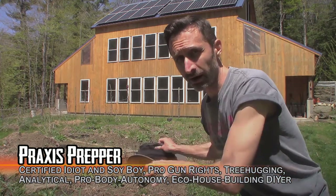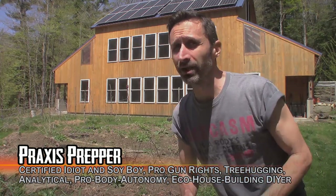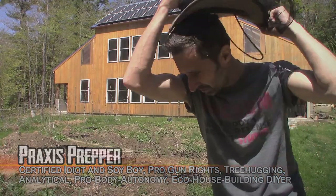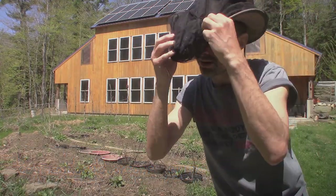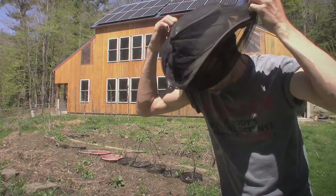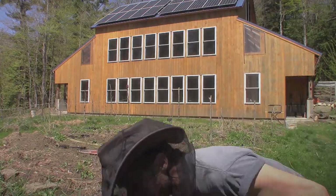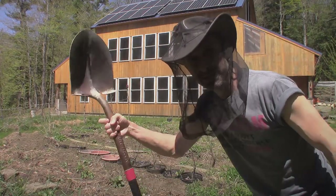Hey everybody, this is Praxis, and in this video I'm sharing with you how to rototill your garden very quickly, even if you don't have access to any power tools whatsoever. It's a little buggy out here today, so I'm going to be putting on the hat with the bug net — it'll protect me from the sun and from the bugs while I'm working. The tool I'm going to be using primarily is just a shovel.